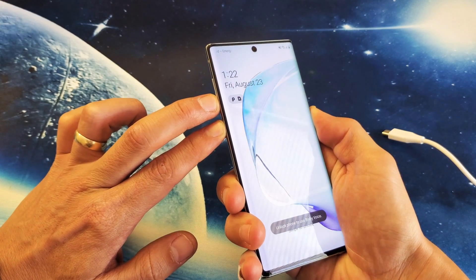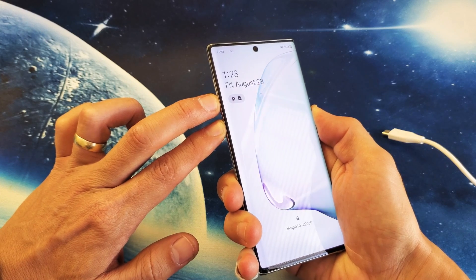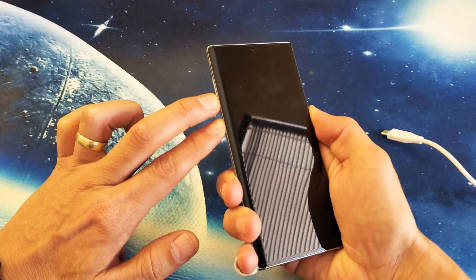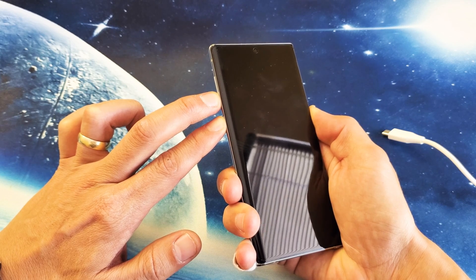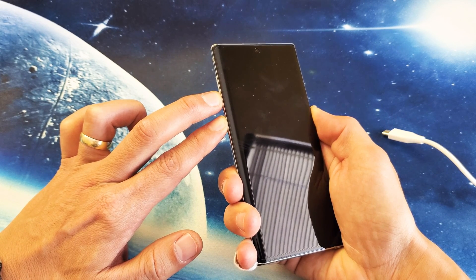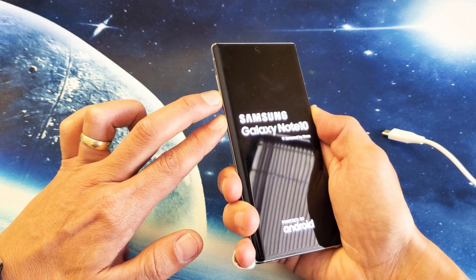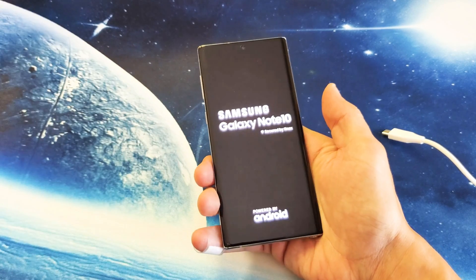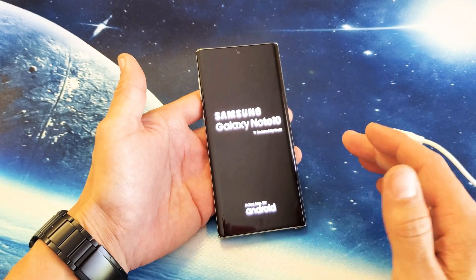Press and hold both buttons. Let's pretend this phone is broken and it's a black screen. It's totally black. I'm still holding on both buttons here. I'm not going to let go until I see that Samsung logo appear. I'm still holding on to both the buttons here, waiting for the Samsung logo to appear. There it is. Now you can go ahead and let go. And there you go — your phone should be back up and running.